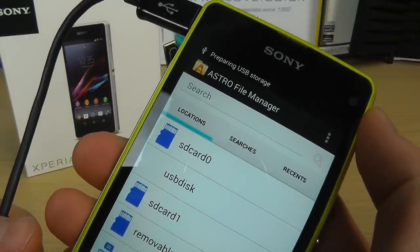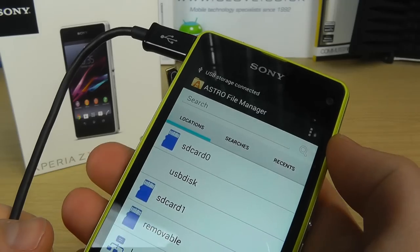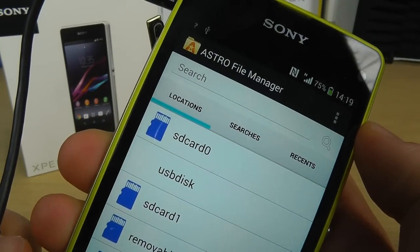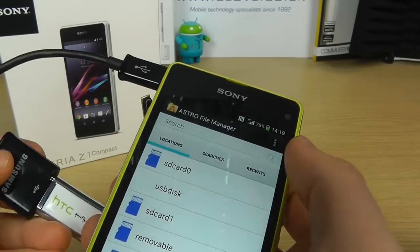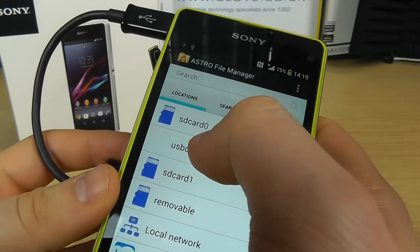Within a few seconds the device will recognize that there's a USB stick connected, and you can see it's now connected. Within Astro File Manager, which is an app we've downloaded, you've got an option here for USB disk.